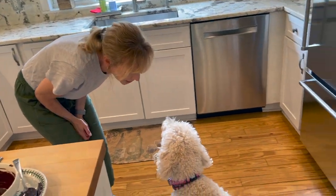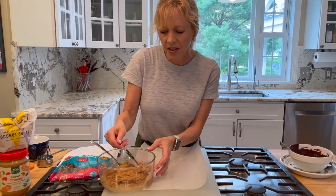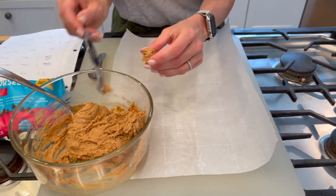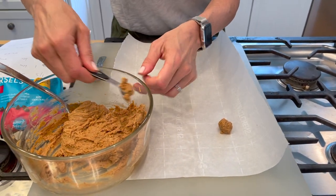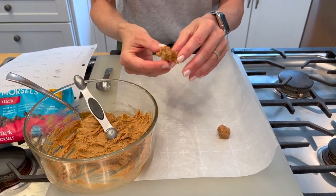You like peanut butter? You can hear the peanut butter, you can smell it. I'll give you one, but not with chocolate. The chocolate is in the freezer for about 10 minutes to freeze and harden. Now I'm going to take about a quarter teaspoon of this peanut butter mixture — remember it had sugar, vanilla, maple syrup, and sea salt — and form a little ball, ready to plop on top of the frozen chocolate.